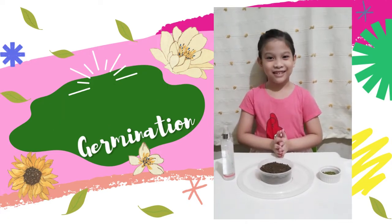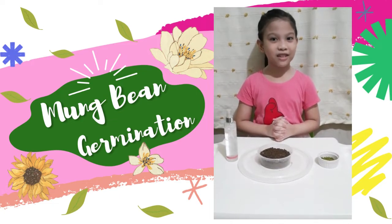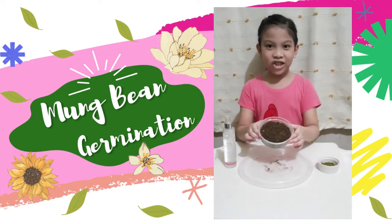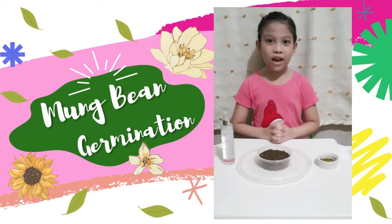Let's start! First, we put good soil in a container just like this, and don't forget to poke holes at the bottom.